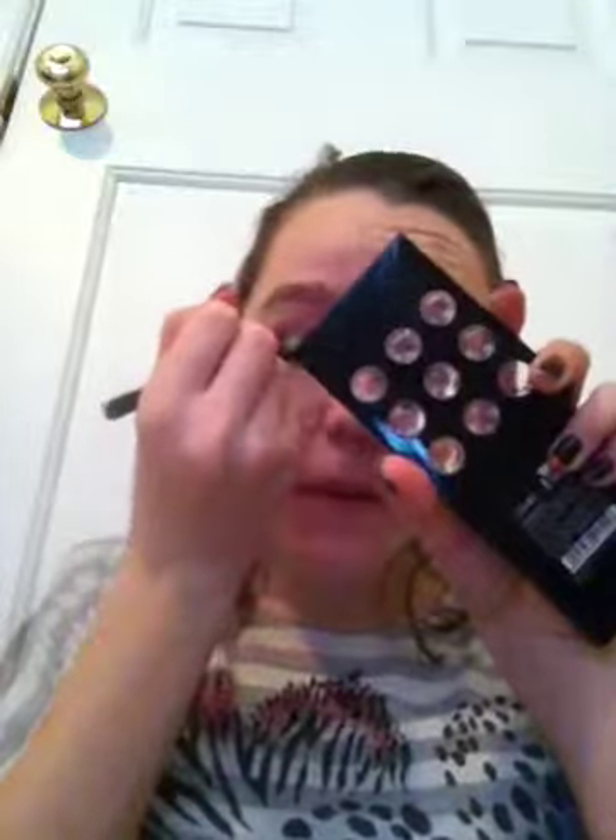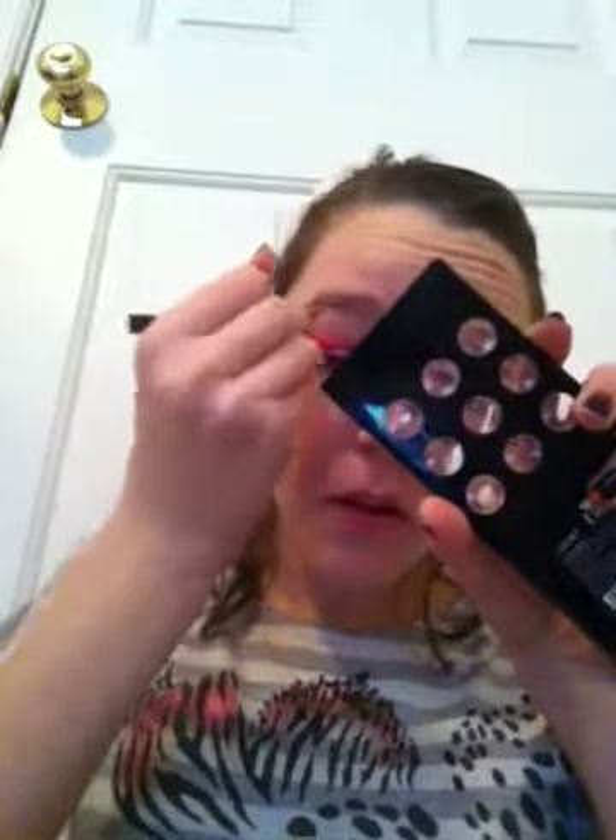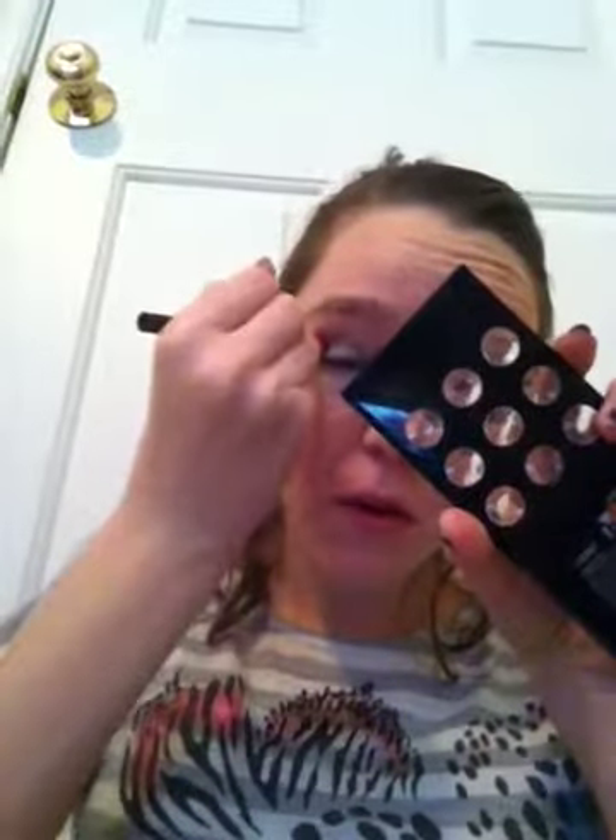I'm going to take this blue because I'm in the mood for blue, and I apply it to my whole lid — up until my crease.